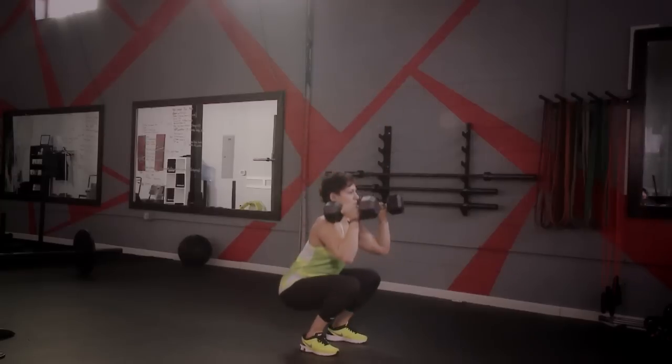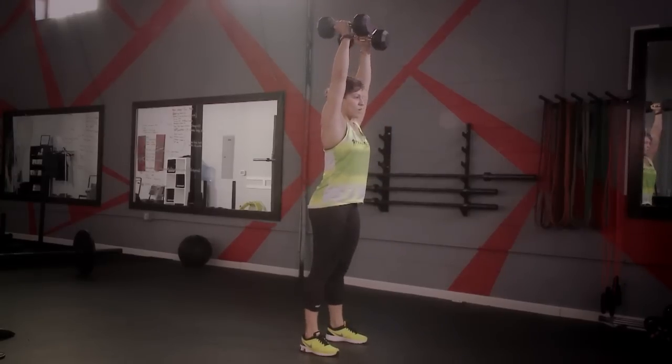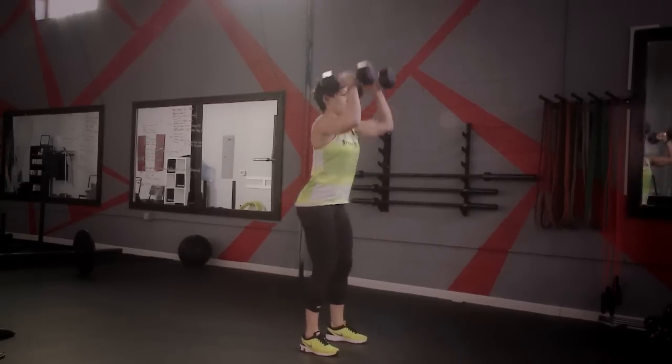For this movement, make sure you exhale at the top part of the exercise.